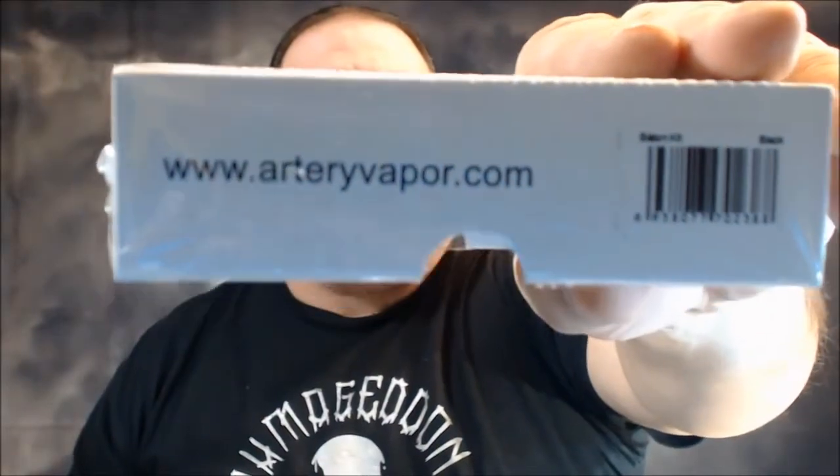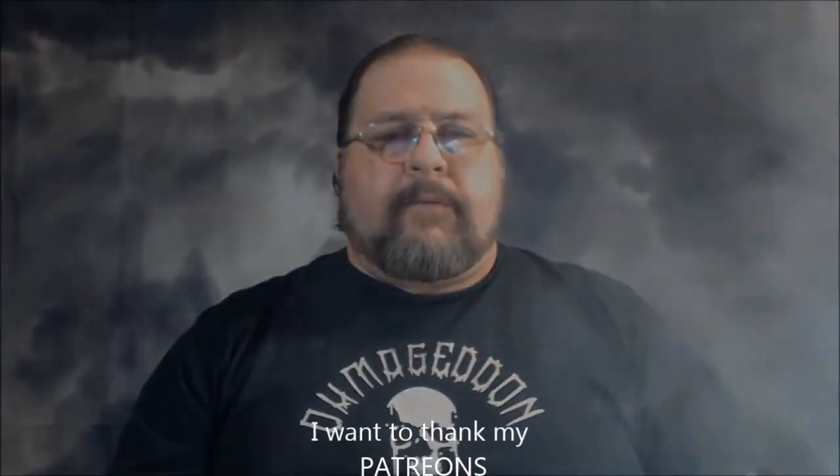I don't have prices or links because YouTube won't allow us to post them, but you can go to www.arteryvapor.com to check it out. I know some websites carry it but I couldn't find any prices. If you're interested, Google it or head over to Artery Vapor. That's going to do it for tonight folks — until next time, keep vaping.